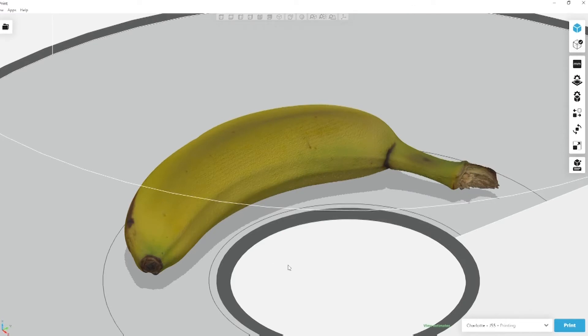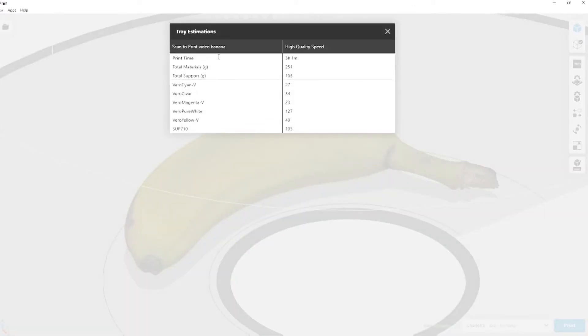Once the file has been imported, we can click View Estimates to get a full material and time estimate for printing this model. We can see here it'll take three hours to print this model and use about 251 grams of material.